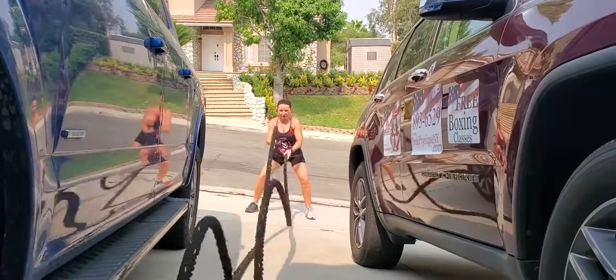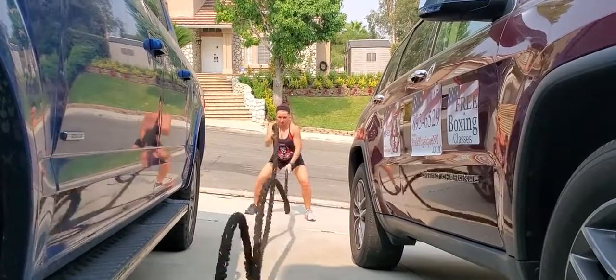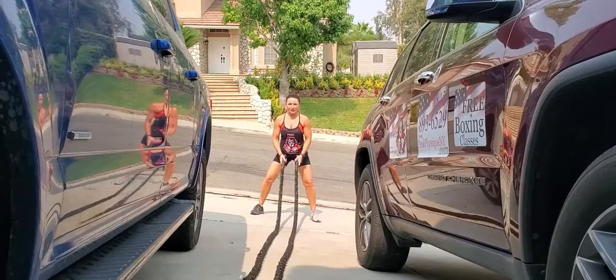Just use the arms right in front of you. As you see, I do not have a lot of space — I did that in between two cars to show you that you don't need a lot of space for those.